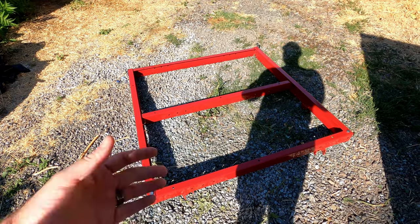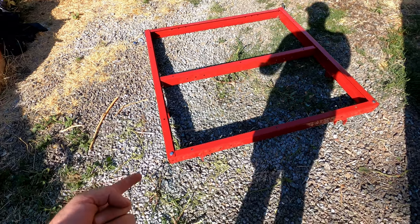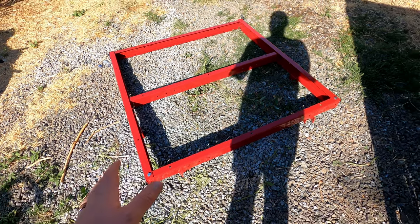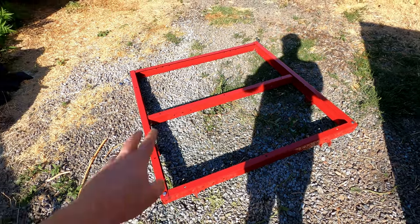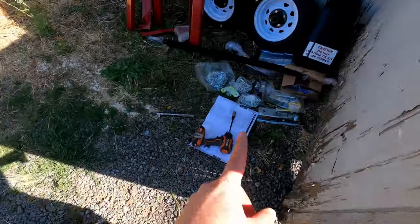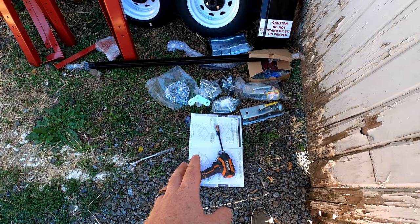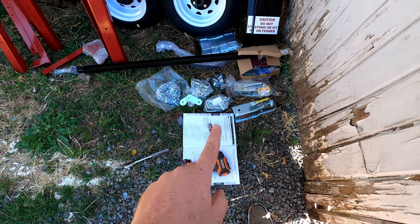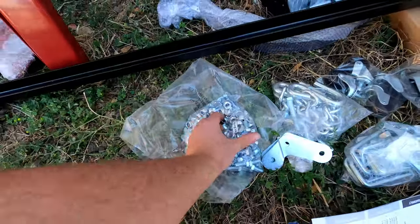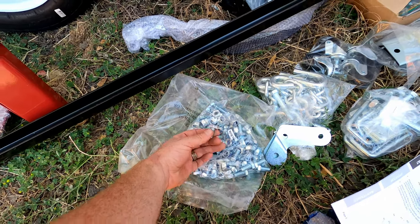I've got the first section put together. It went together pretty easy. I'm actually pretty impressed with this kit so far because all the bolts are the same size and the same length, except for a few specific ones for specific parts. But everything that puts the frame together and the hinges on — same bolts. So you literally need a 17-millimeter socket and a 17-millimeter wrench, and all of these bolts and nuts are the same length and the same size.